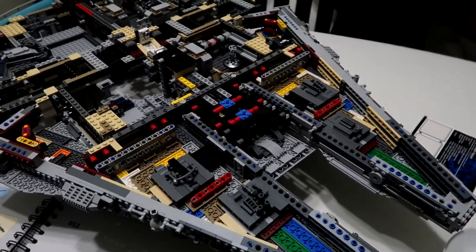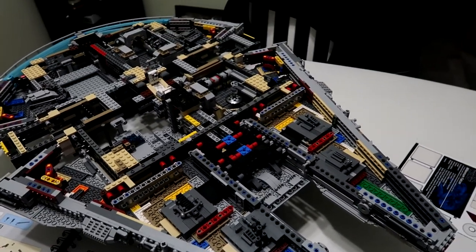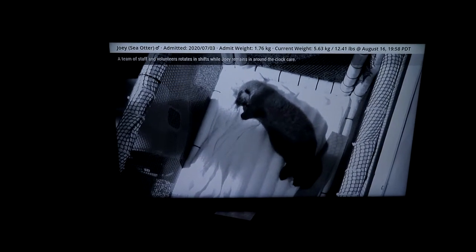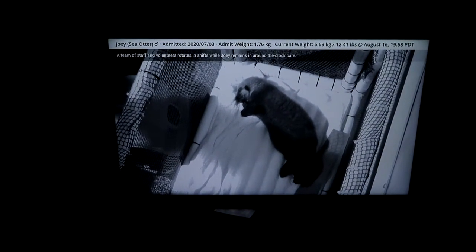So it wasn't too long — I would probably say about an hour, hour and a half tops. As far as baby Joey goes, I got him on the 65-inch while I'm out here working on the Lego so I can enjoy watching my little buddy as well as working on my Millennium Falcon.